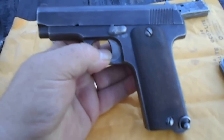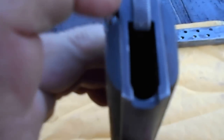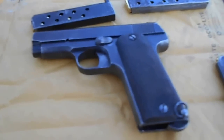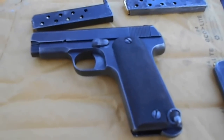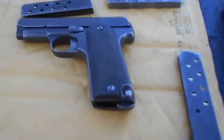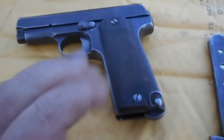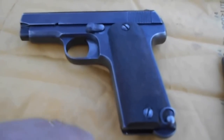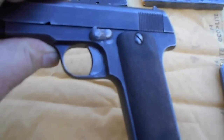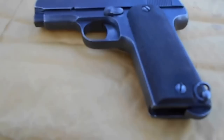The interesting thing about this one is it was made in Spain. By the proof marks — I really wish you could see them — there are two stars stamped into it right here and right here. So what that means is this was sold to the French military for use in World War I. By the serial number, what I've been able to gather, it's about a 1915 model. The name is I-Z-A-R-R-A — IZARRA — I hope I pronounced that somewhat close. I haven't fired it since I got this new ammunition, so that's what we're going to do.